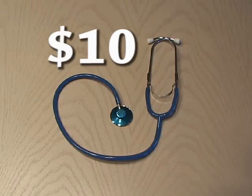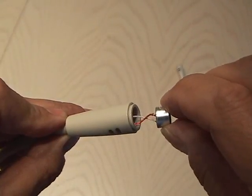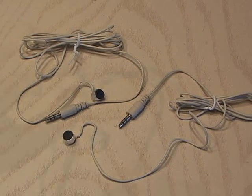We'll be using a stethoscope I picked up at a local drugstore and a pair of multimedia microphones. I carefully disassembled the microphones and ended up with two mini condenser mics and three and a half millimeter mini stereo plugs. I was surprised the specs on these mics are actually quite good.